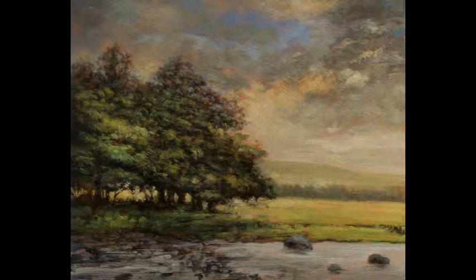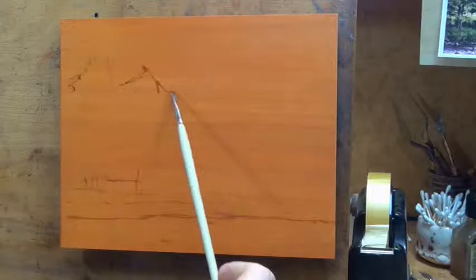Hello and welcome to Tonalist Paintings by M. Francis McCarthy. This is your painter in residence M. Francis McCarthy, and the painting we are doing today is the full-size version of Near the Creek. The size is 8 by 10.